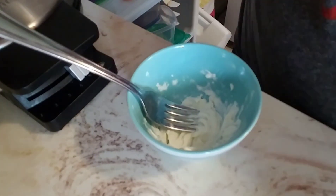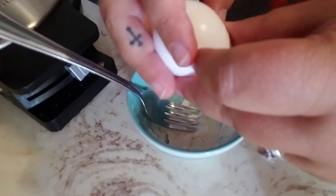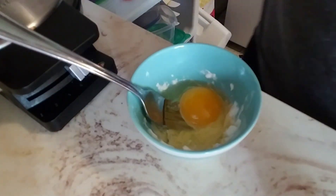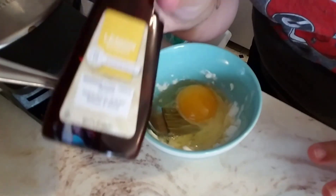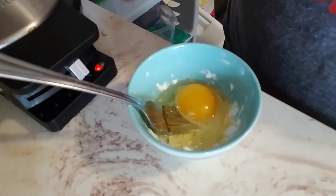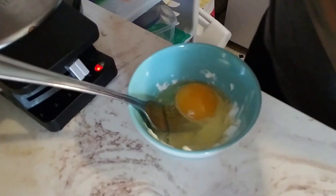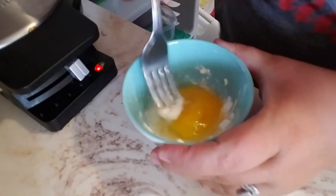Then we're going to add several things. The first thing is one egg. And then we're going to add a half a teaspoon of lemon extract. I have an Aldi or Kroger brand one — just half a teaspoon.